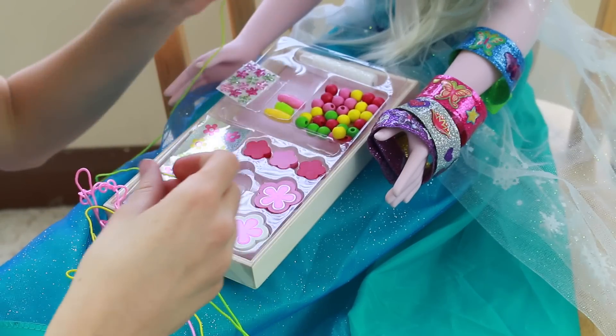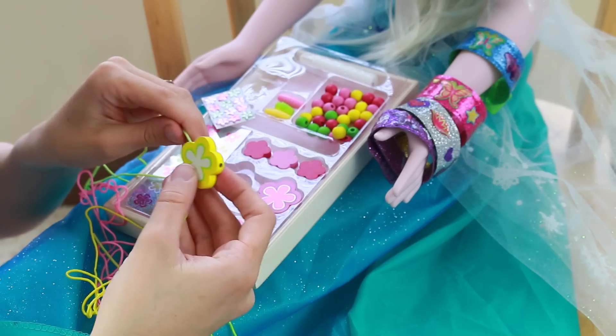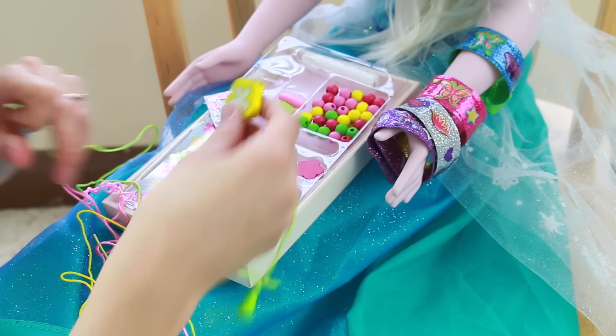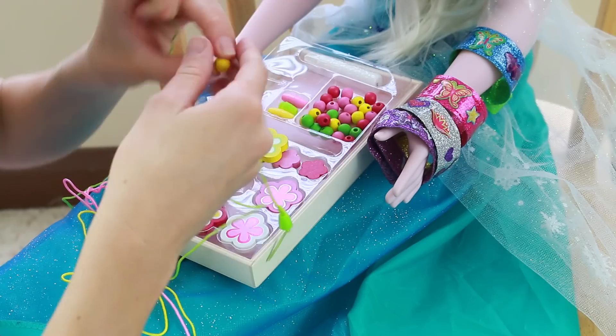And you know what? I think this pretty flower would look good on Elsa, and we'll have it in the center. So let's do some green and yellow beads first.